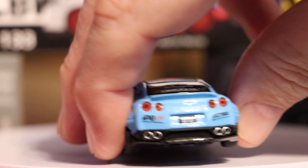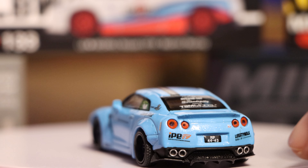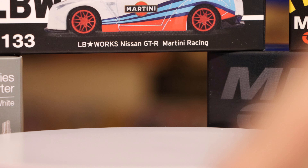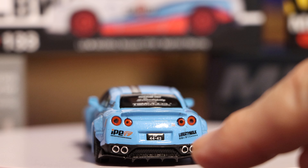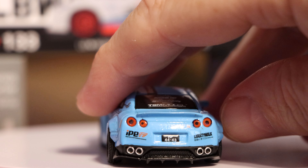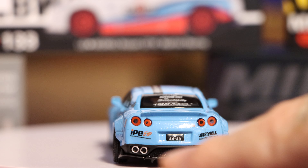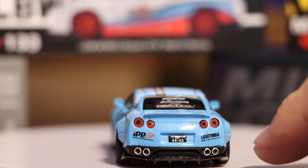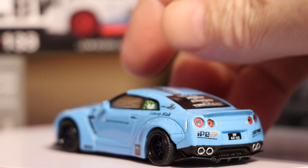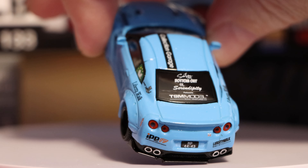I can read that number plate on my screen - 44, 43. Does it say MP? Mike Papa 44 to 43. If anybody knows, drop me a line in the comments down below - it'd be interesting to know. Nice quad exhaust, silver chrome-tipped, so I can see it in contrast to the black diffuser. Beautiful. Nice bit of tampos. That's a lovely model, that is. More sponsors on the back there.